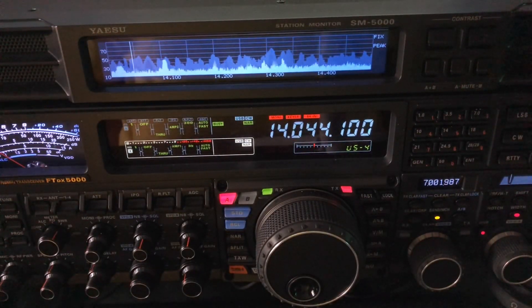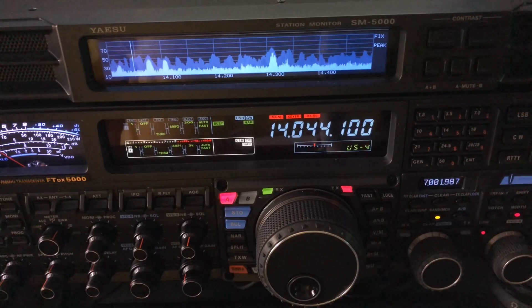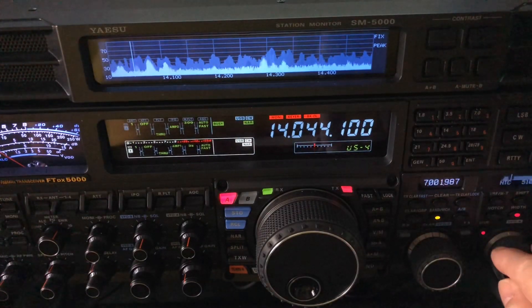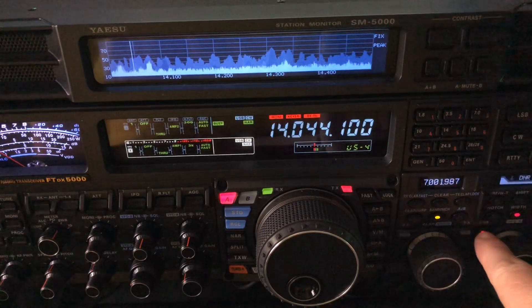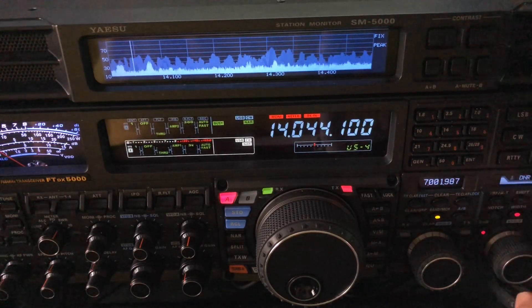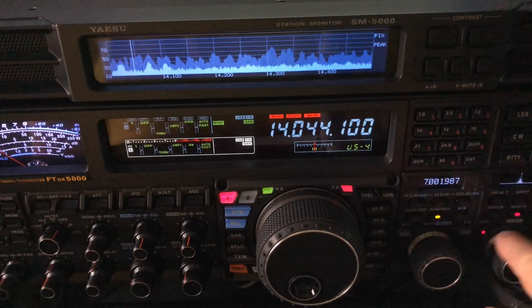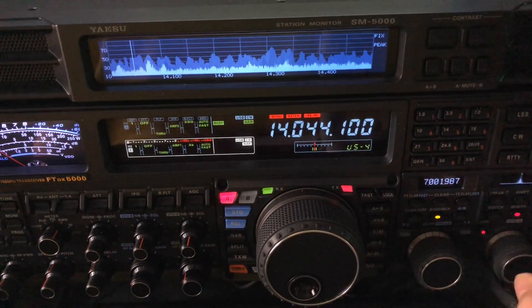I did this with a Yaesu FTDX 5000, the MP model, which comes with a 300 hertz roofing filter — and I do have that enabled. I've got my DSP at 50 hertz bandwidth. I am running digital noise reduction at 15, and the APF was enabled at zero hertz offset — my tic-tac-toe winner setup.